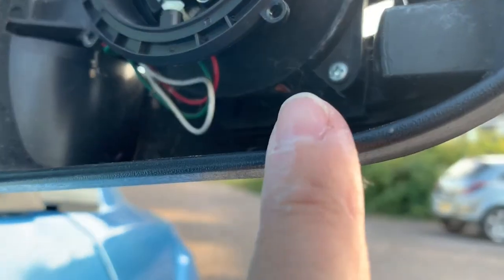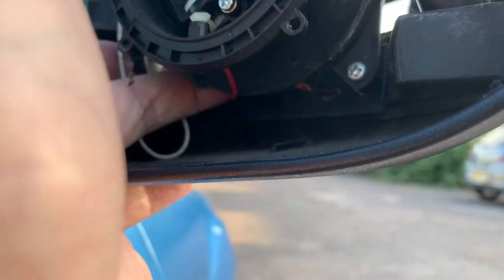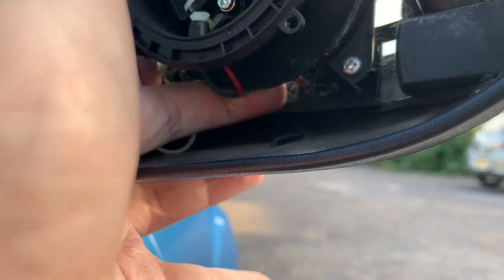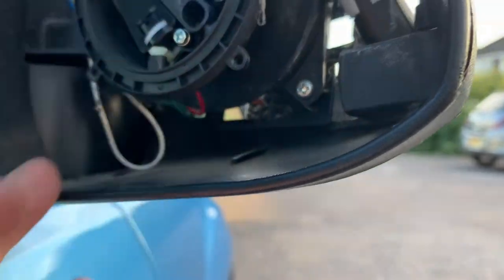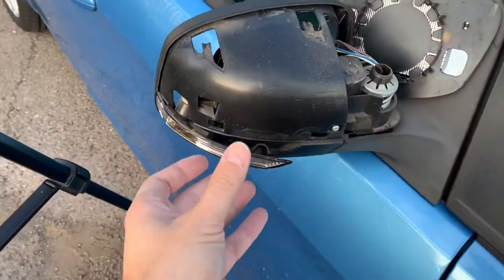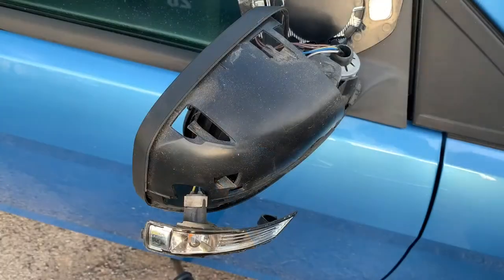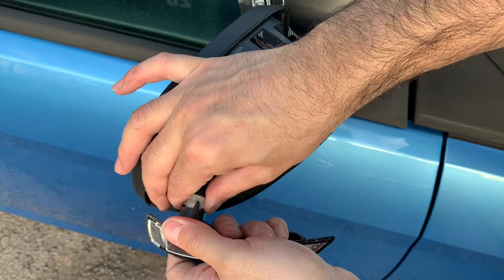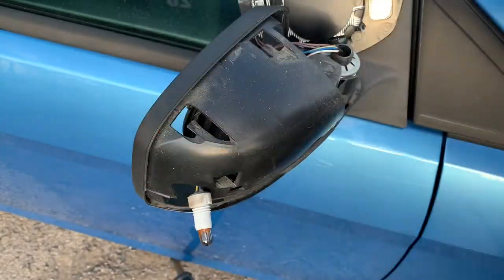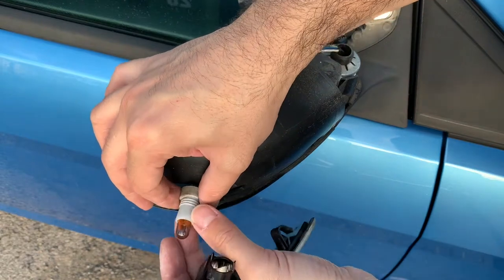Inside the casing there is a clip — if you just put your finger underneath like that, there is a clip in there and you just push it, and this should come off very easily. Then just take this out and put the new one back in.